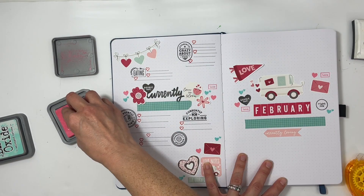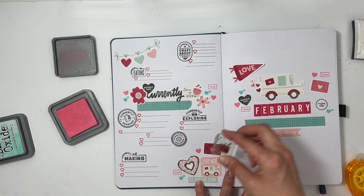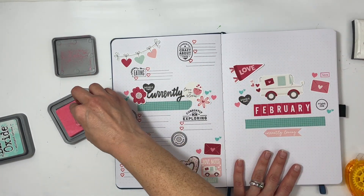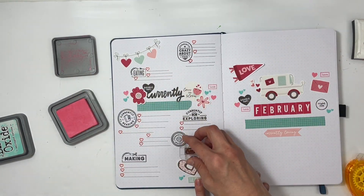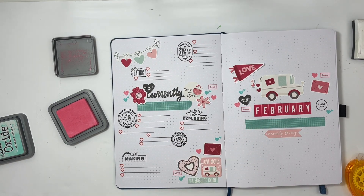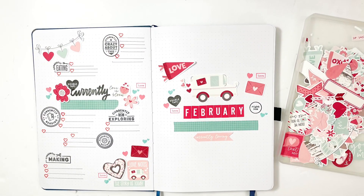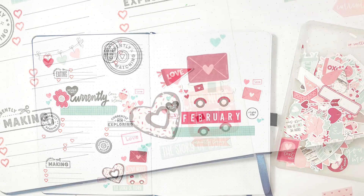I always feel like I don't have a lot of lovey stamps, so when I saw this stamp in my stash I was happy to use it again. I am almost finished with this page and I absolutely love it. I hope you enjoyed — I'd love a thumbs up or a subscribe if you're new to my channel. Have a great day, bye!